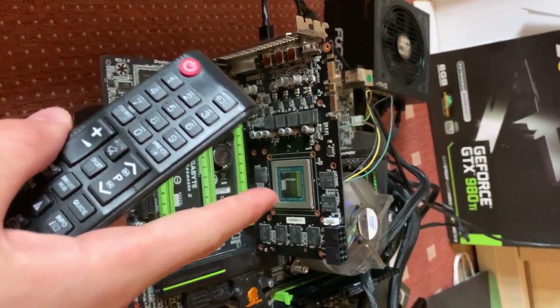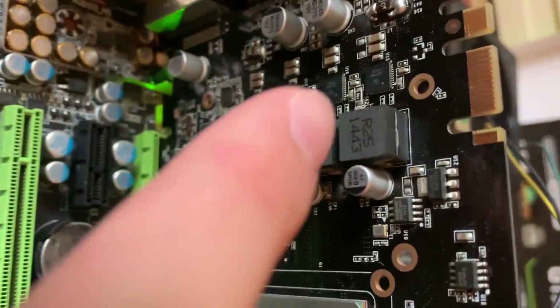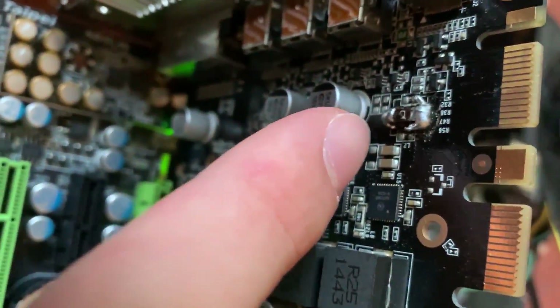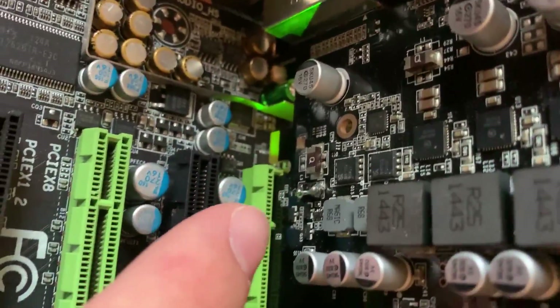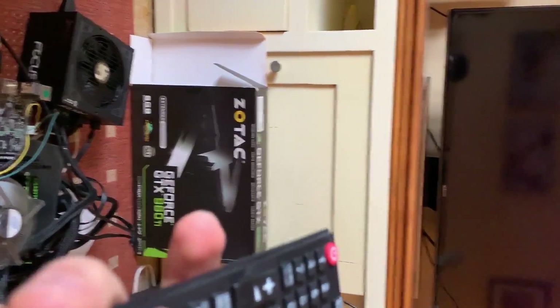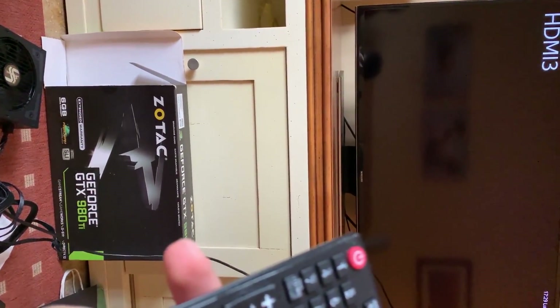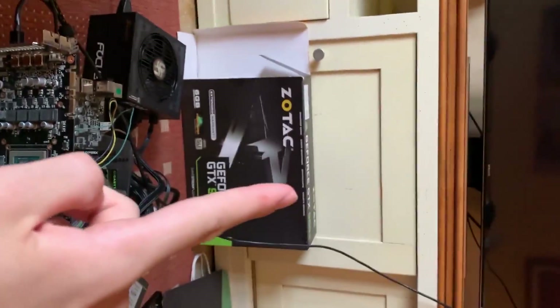Now this is the GPU we've worked on. As you can see, we have the shunt resistor soldered, we have this resistance here soldered, and we also have the PCIe resistance soldered. And if we go over to HDMI 3, we have a signal — finally! We still have to fix the PCIe connectors, but we have a signal.